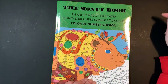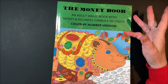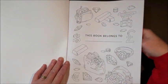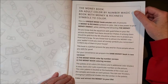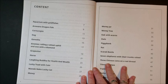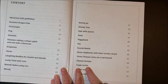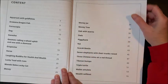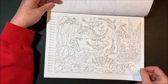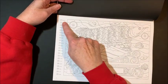The last book of the three is called the Money Book. This is the color by number version with the piggy bank on the front. I'll link all of these down below, including the non-color by number versions of these last two books. There's a nameplate page, and I've never seen a coloring book dedicated to money before — this is going to be interesting. I haven't looked through this one at all yet. The table of contents lists: aquarium with gold fishes, a lucky dog, lucky toad with coin, triple turtle, and piggy bank — all things related to money in one way or another.